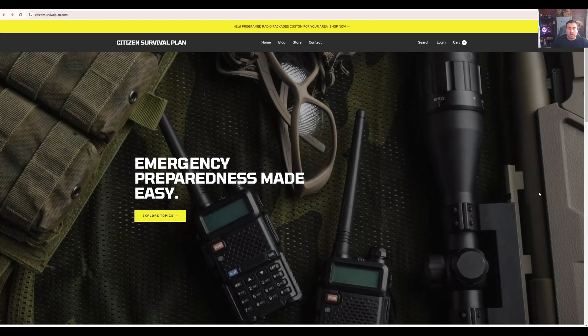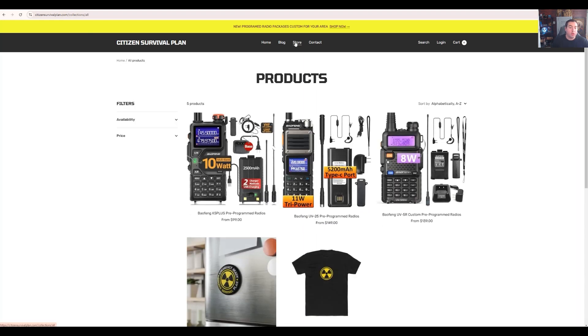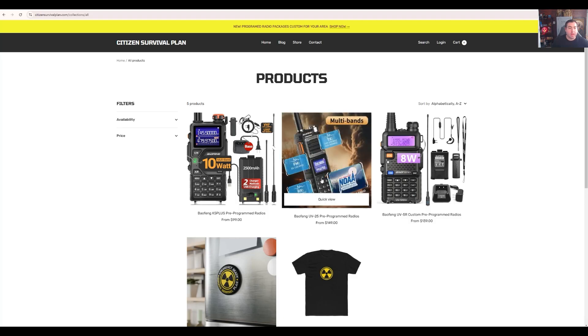To get started, this is the website you're going to go to to order: citizensurvivalplan.com. If you're looking to order a radio, you simply click on the store.